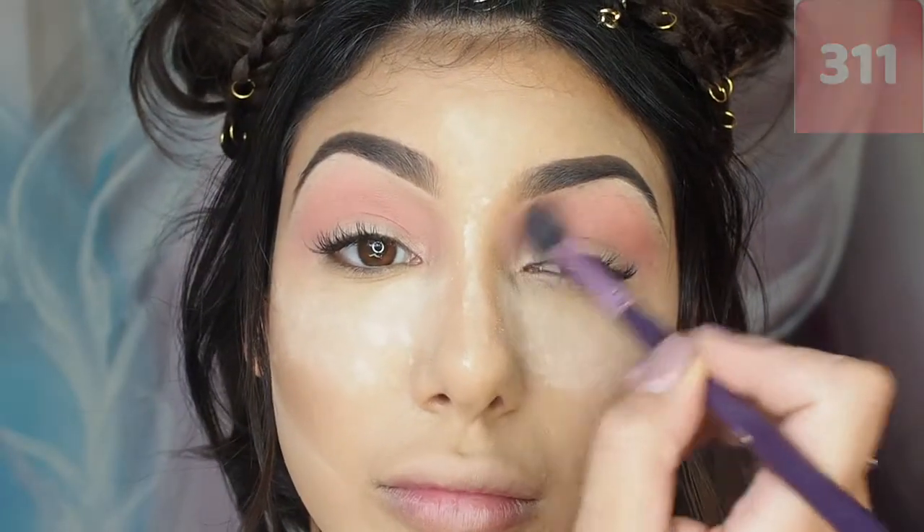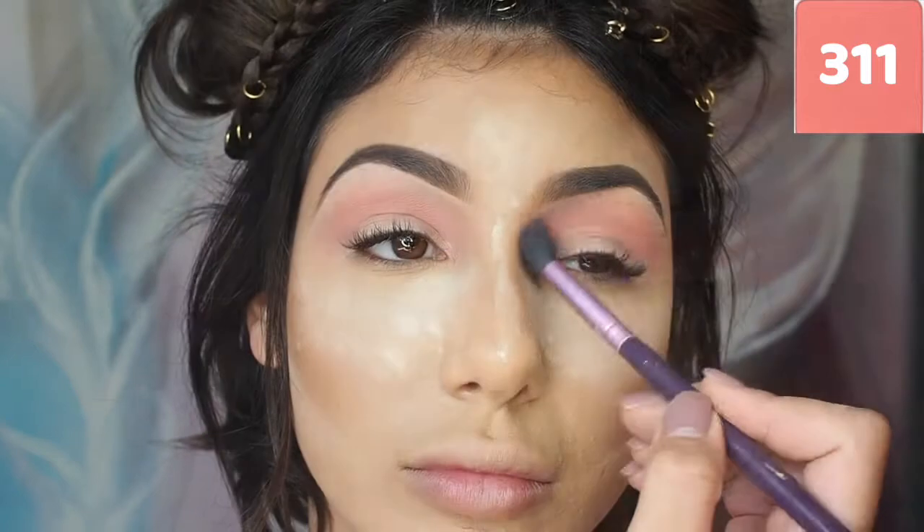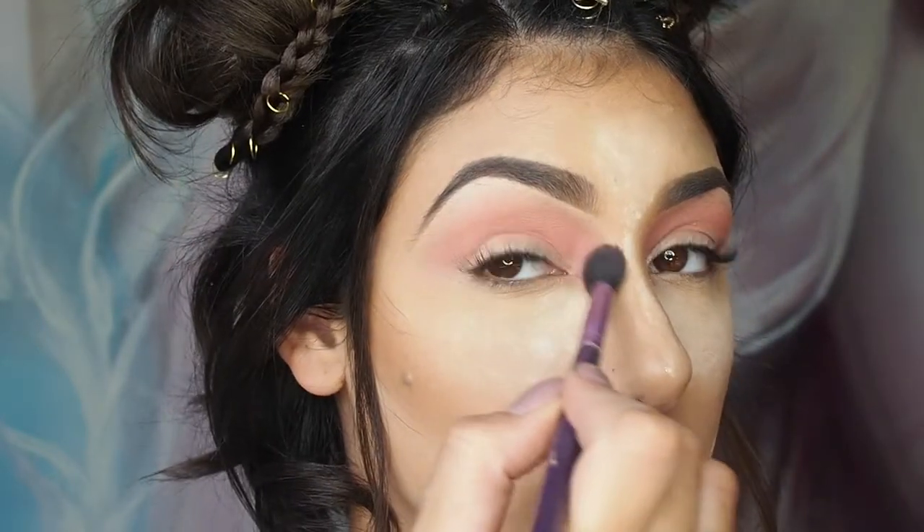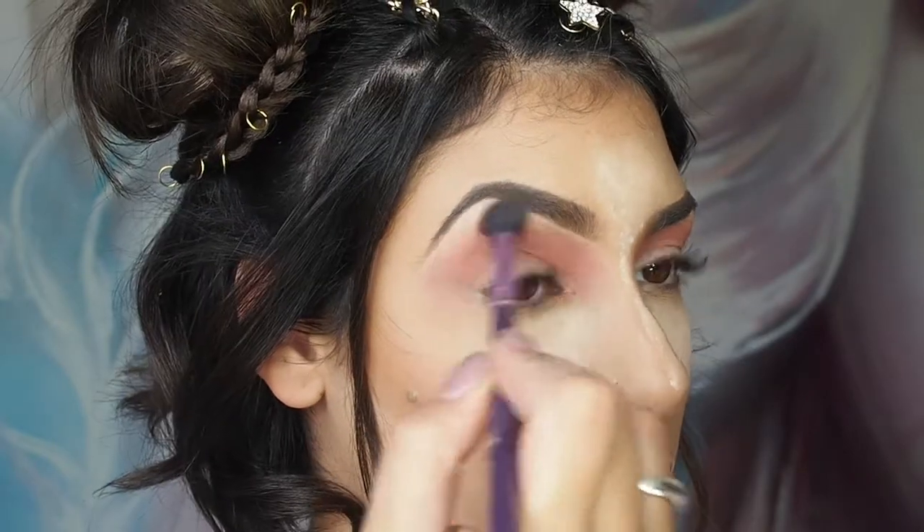For eye shadow today I'm using the Inglot Freedom System shade 311. It's a really beautiful peachy coral colour and I'm using this as a transition colour in my crease.